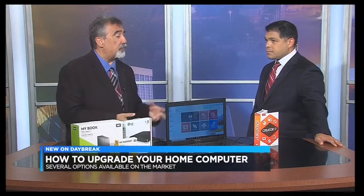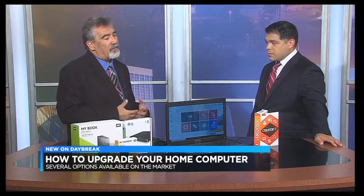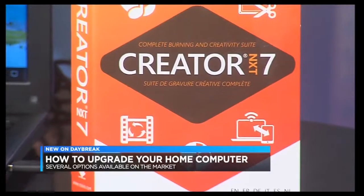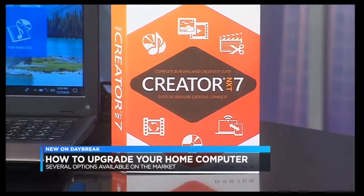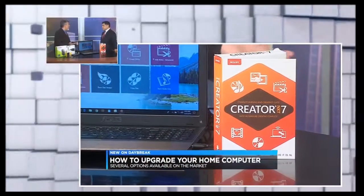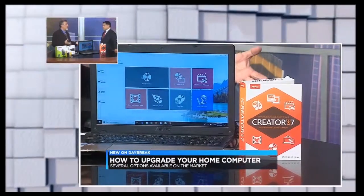There's some great software available when you buy a PC that they include on the PC, but this takes it to the next level. This is from a company called Roxio, a division of Corel. It's Roxio Creator NXT 7, their newest version. This software gives you the ability to make slideshows, copy audio CDs, make digital copies of your music, edit the music, even edit photos, and coordinate all your photos.